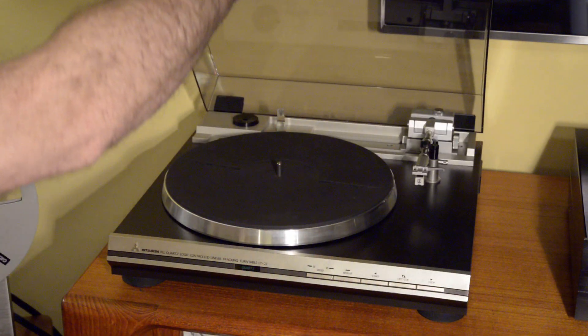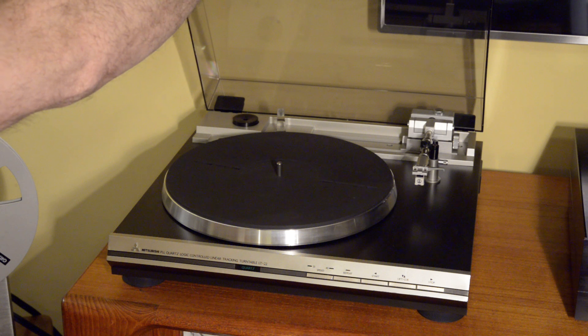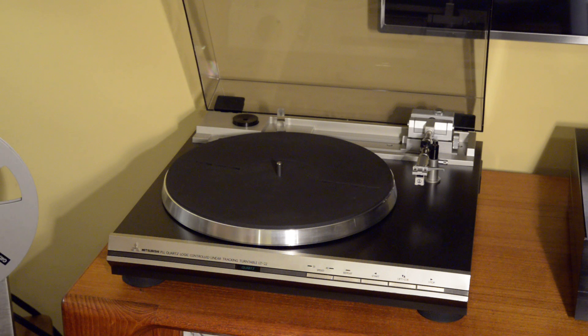Very handsome turntable. It was introduced in 1980 at a cost of $410, so it was not inexpensive at the time, and it fit really near the top of Mitsubishi's lineup. Above this they had the LT30, which is really quite a beast — pretty rare and hard to find in good condition.